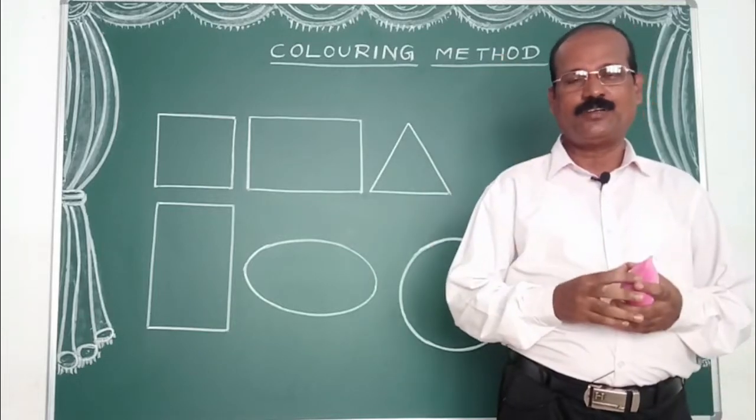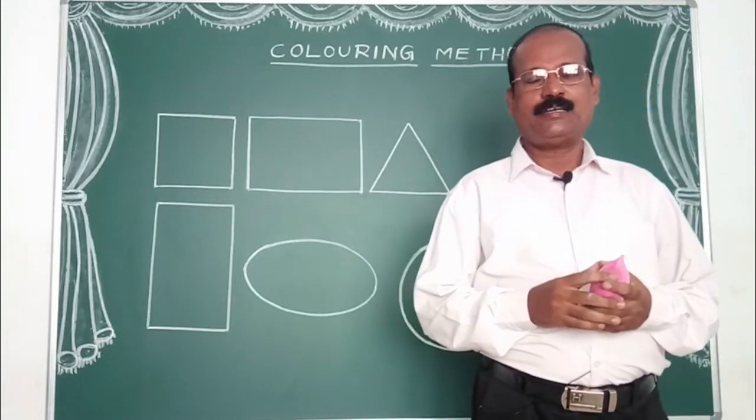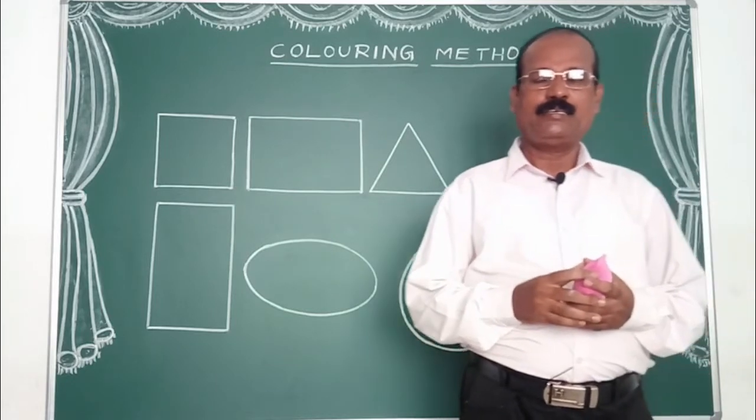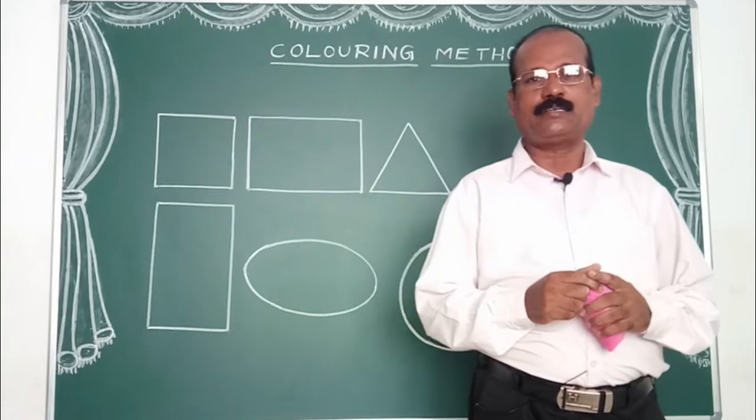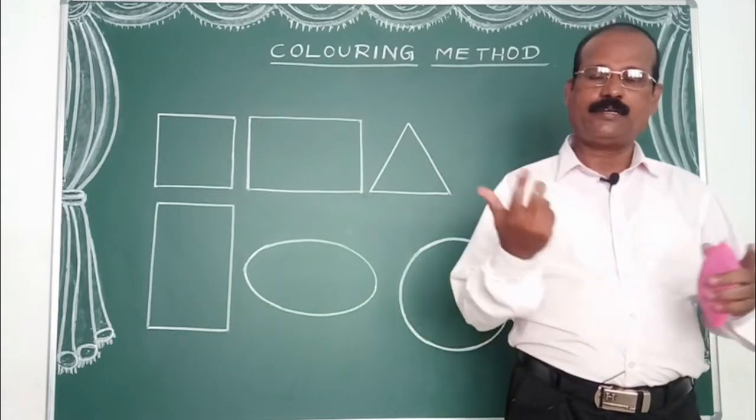Hello viewers, I am your Drawing Master Vishwara. In our channel, we are looking at the easy method of drawing. I am going to tell you about this technique and about drawing.